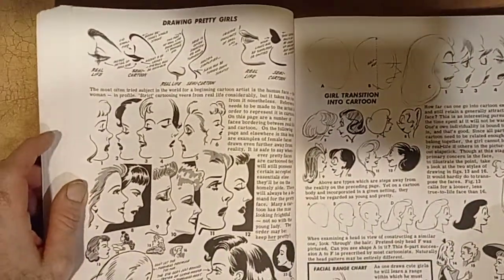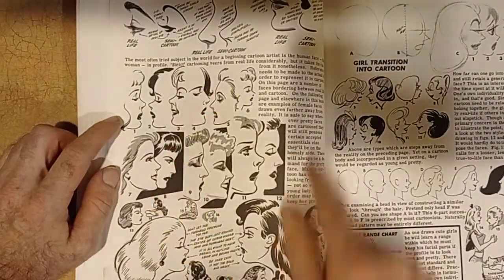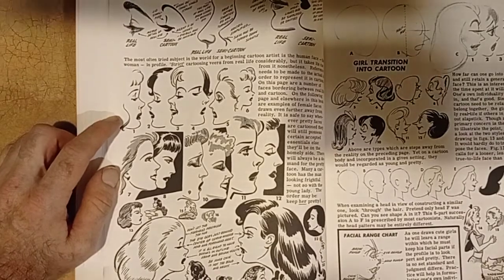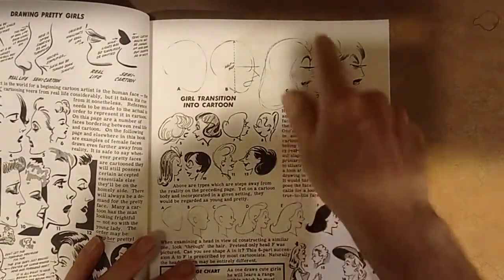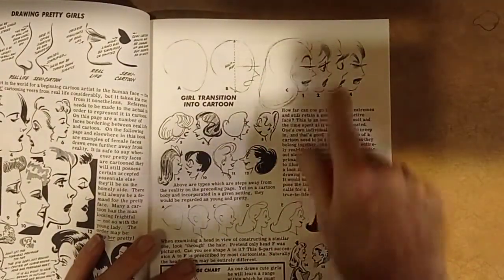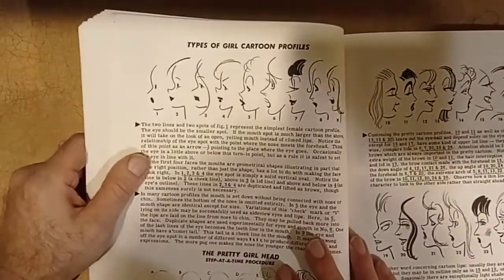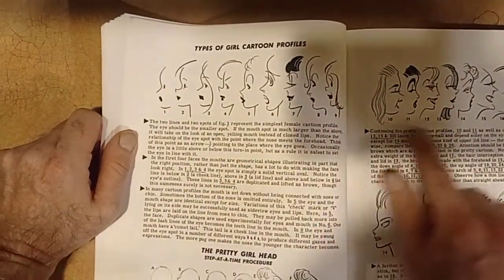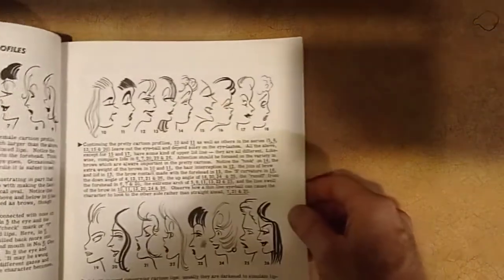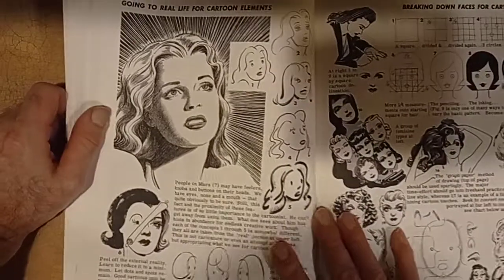Drawing pretty girls. This is a really cool page right here. I love the way they draw the old classic 1930s look hair — very 1930s style. Types of girl cartoon profiles — from 1 to 18, look at that, so many faces here. Now this is more like a realistic style, sort of like Andrew Loomis. Check this out.